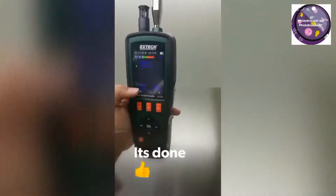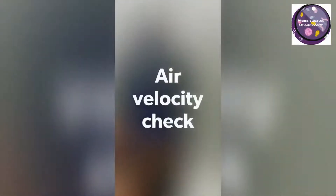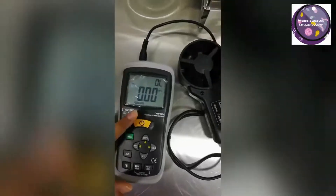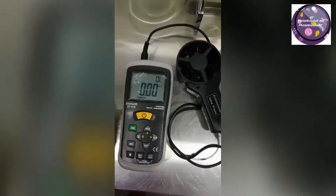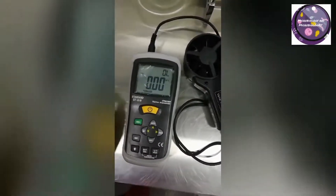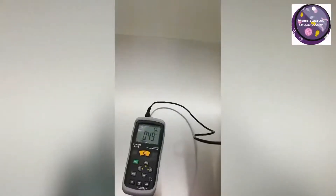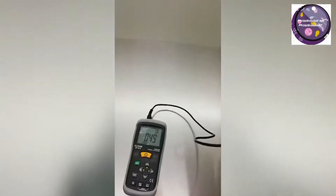That's done. We will now check the air velocity using the anemometer at different points of the laminar airflow hood. Its unit is set to meters per second. The limit is 0.5 meters per second plus or minus 20%. I am collecting air velocity readings from different points, and after that we will sum up and take the average of the results, which must be within the limit.